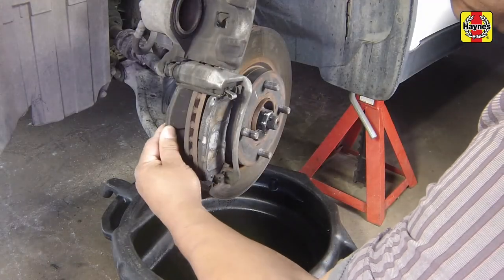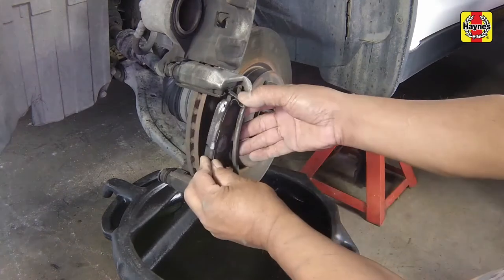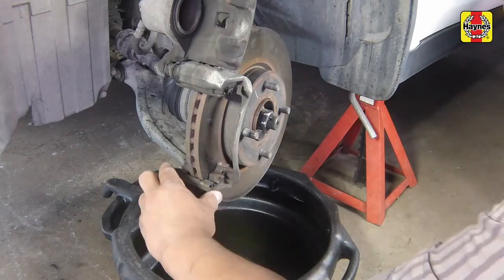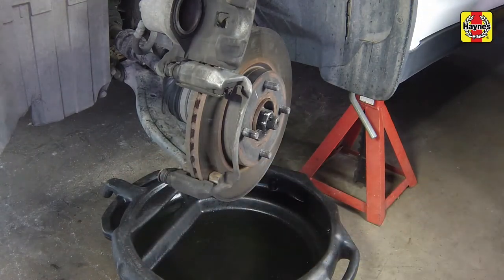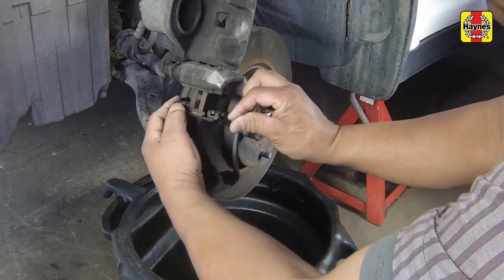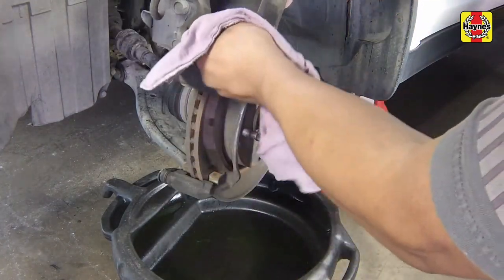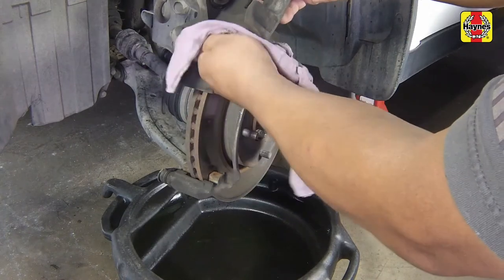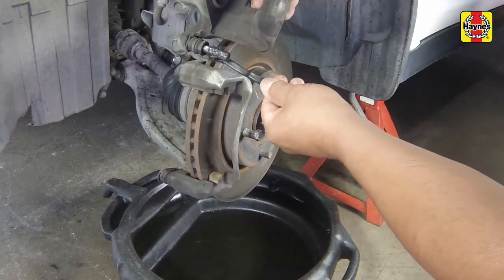Remove the inner and outer brake pads. Remove the top and bottom pad support plates from the mounting bracket. Pull the caliper with the guide pin out of the mounting bracket. Clean it, then lubricate it with a film of high temperature brake grease and reinstall it.